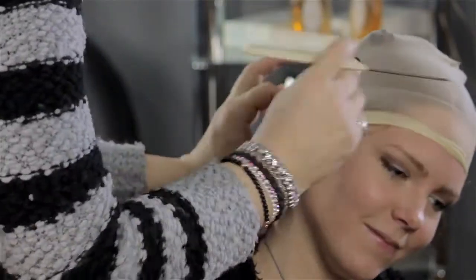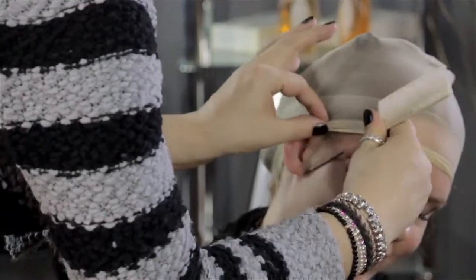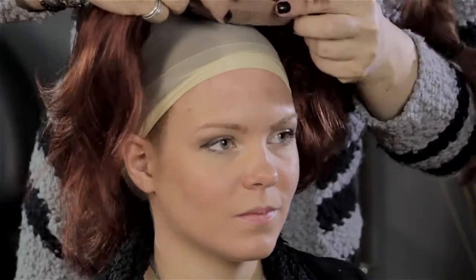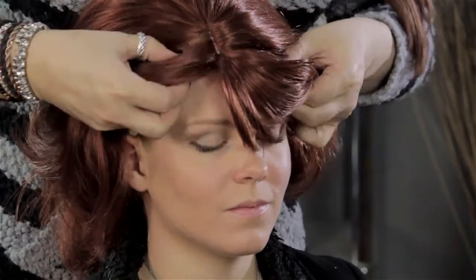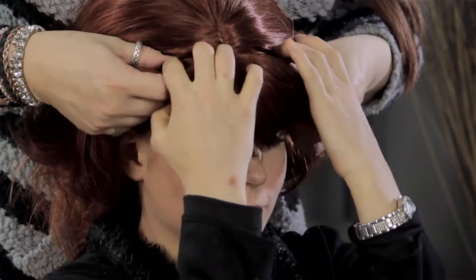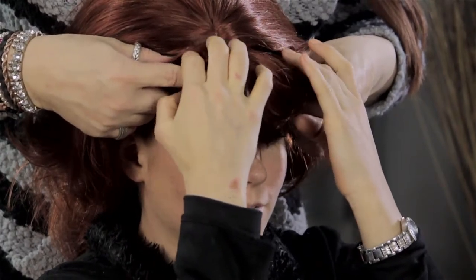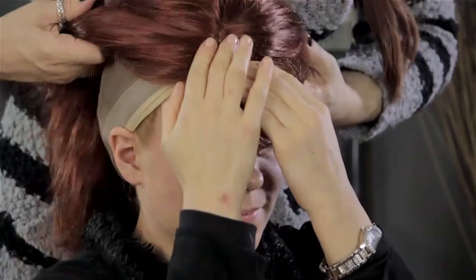Once you get that cap on, make sure all the little hairs are up underneath the cap. Put the wig on at the front hairline first and then bring it towards the back, because that's where the stretchiness is. If you bring it forward like people do with a ball cap, you risk pushing a little bit of hair forward and out from underneath your wig. So I always suggest going from front to back.